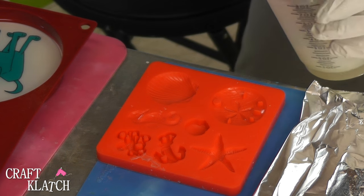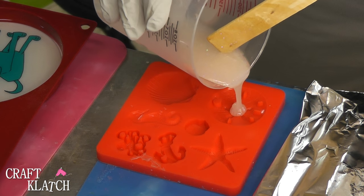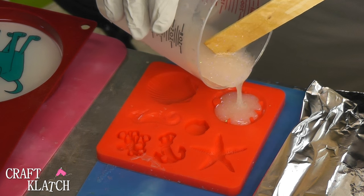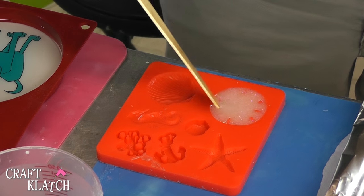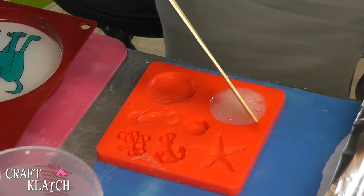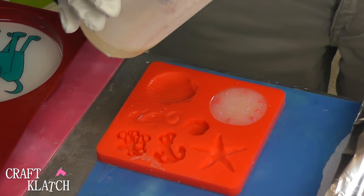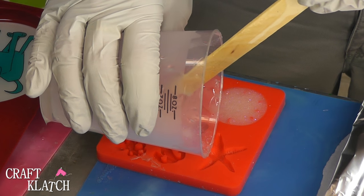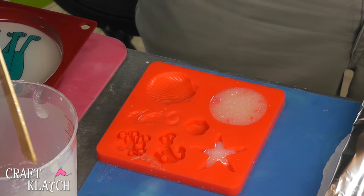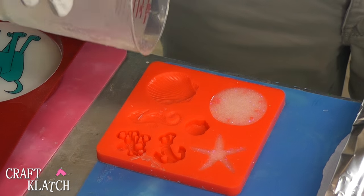And then I'm going to drip this stuff into my sand dollar. I'm going to go kind of slow because they fill up pretty quick. If you're ever wondering what to do with your excess resin, just have some of these little molds hanging around and then you can always have a quick project. So that one's nice and full. I'm going to do the same with the starfish — and that starfish fills up really, really quickly. And then we've got enough for the seashell.